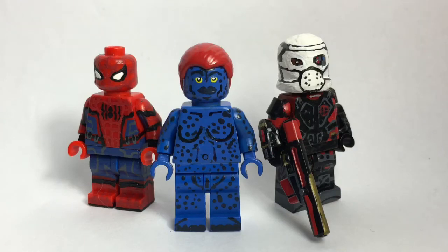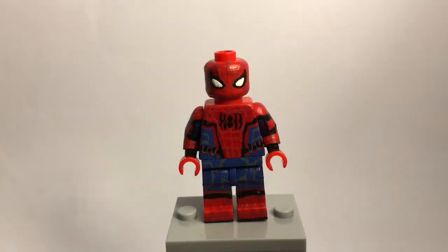What is up, people on the internet! JQL Productions back with another video. Today I'm doing a contest entry into AJ Brick's 'Customizers' contest — I thought it sounded pretty interesting so I decided to enter. These are the figures I'm entering: Spider-Man from Spider-Man Homecoming, Mystique from X-Men Apocalypse, and Deadshot from Suicide Squad. Let's get started with the contest.